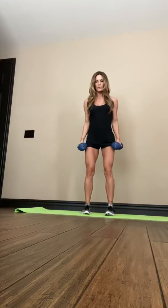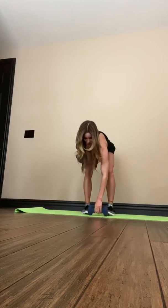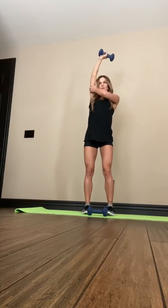Then you're going to go straight into hammer curls — straight up. Then we're going to switch to outer tricep extension.